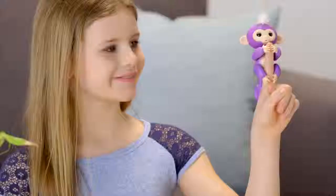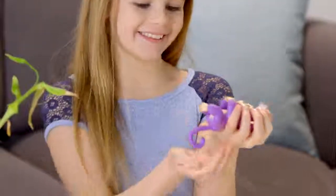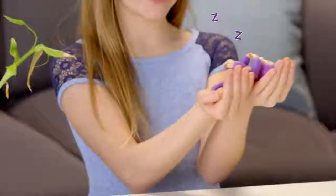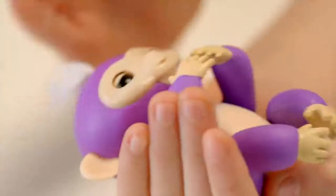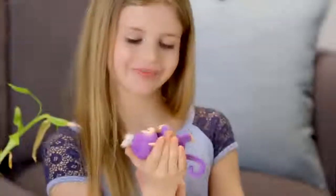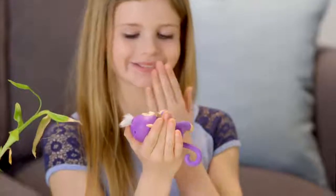Next, try laying your Fingerlings Baby Monkey down on its back. Your monkey loves to be rocked and cradled in the palm of your hand. You'll love the calm monkey sounds your little friend makes when you pet her while she's lying down. You'll also get different sleepy reactions to sounds and kisses.